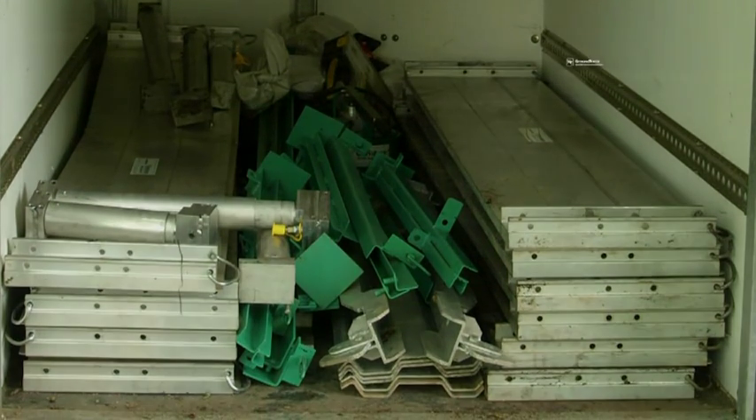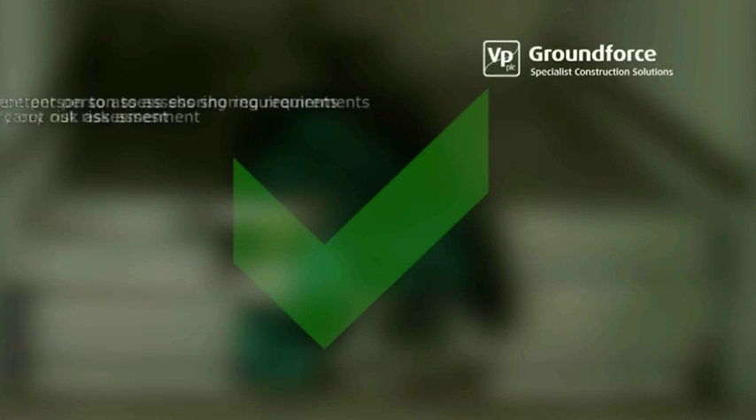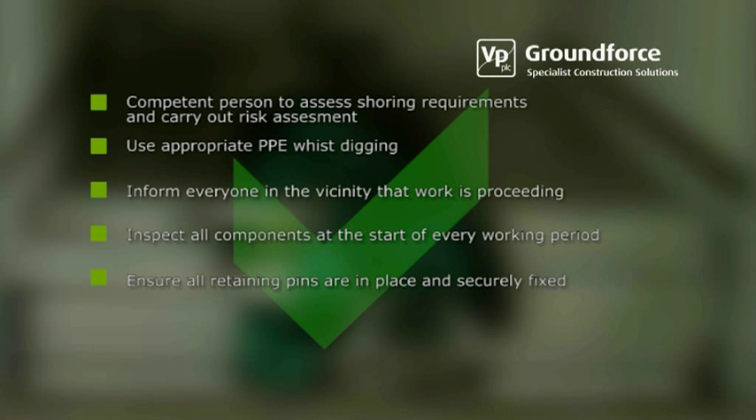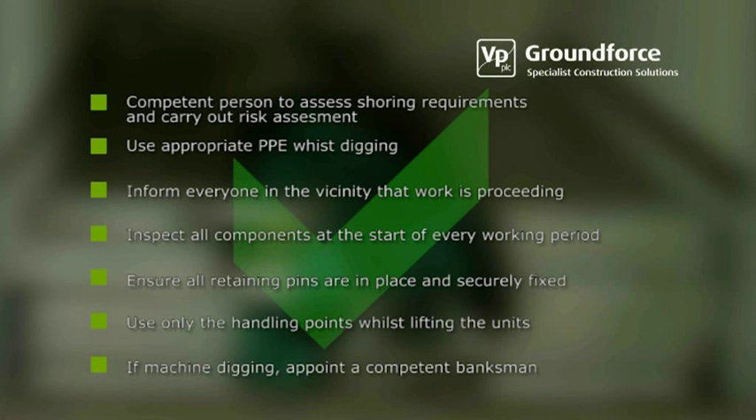Please observe the following points while using this equipment. A competent person must assess the correct shoring requirements before any work commences and carry out risk assessments as necessary. Use appropriate PPE whilst digging. Inform anyone in the vicinity of the excavation that work is proceeding. Inspect all components at the start of every working period. Ensure that all retaining pins are in place and are securely fixed. Use only the handling points while lifting or moving units. If machine digging, appoint a competent banksman.